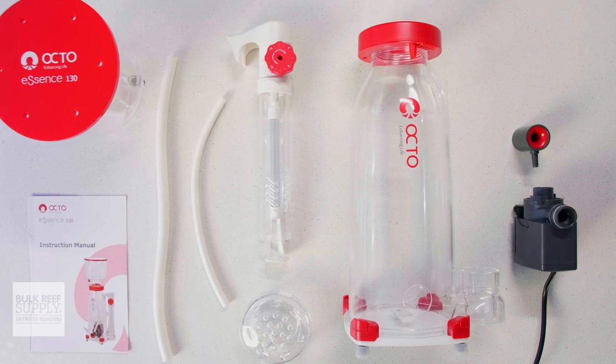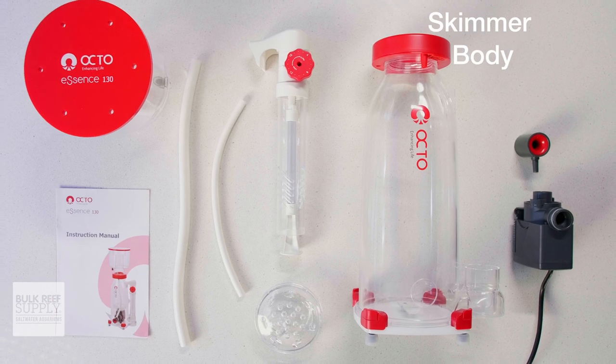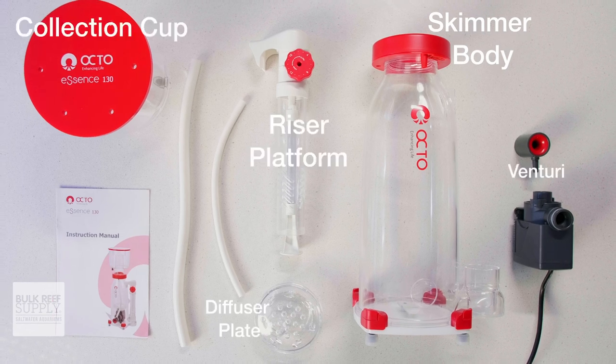When you open up the box, you'll find the skimmer body, the collection cup, the riser pipe, the diffuser plate, the Venturi, some silicone tubing for both the Venturi and the drain port on the collection cup, as well as the pump and the user manual.